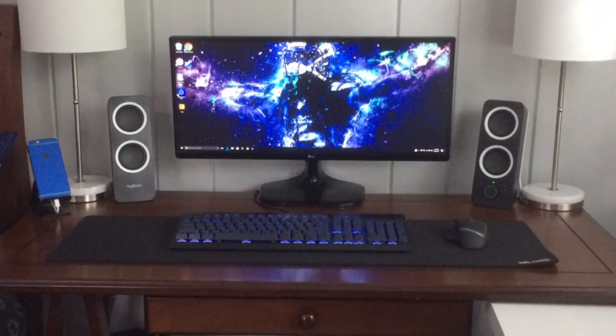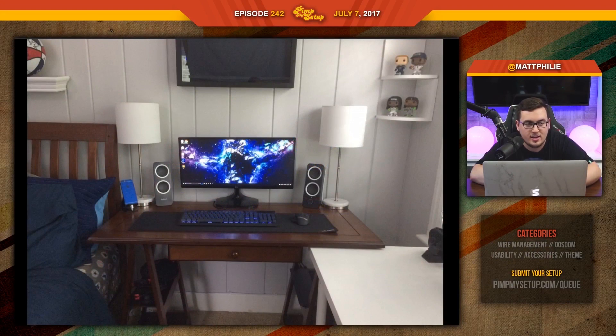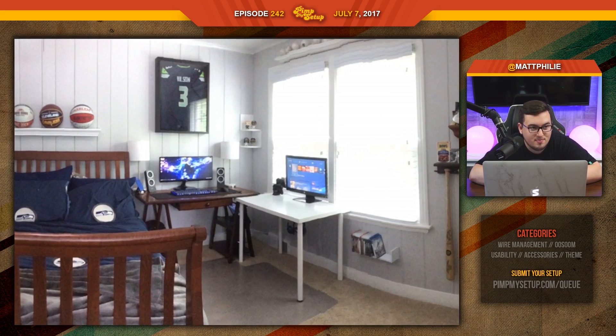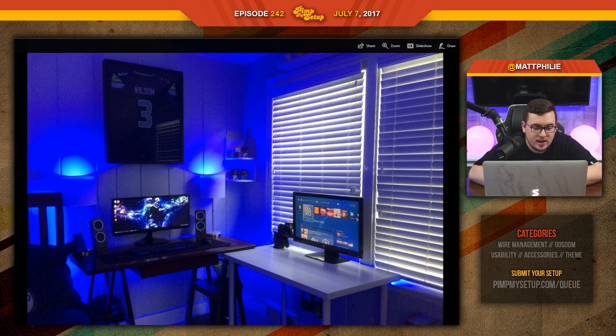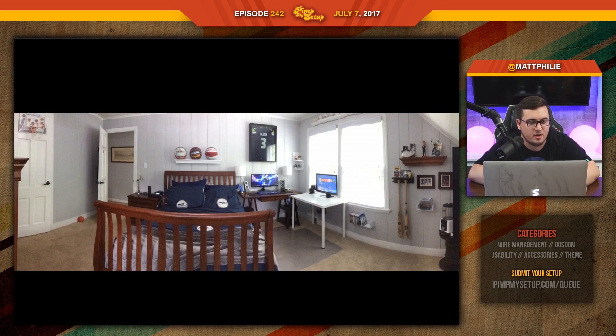The final setup of the day was submitted by Kyle. It's unfortunate that you have two different desks — that's just kind of how the cookie crumbles sometimes. But I think if you were to get the matching Linmon, that would fit and you'd have a little bit of an L desk. He really did a damn good job — everything's clean. It looks like a really nice chill pad, and seeing the panoramic makes me enjoy the setup a lot more because this guy has a cool room. Kyle scored an 86.